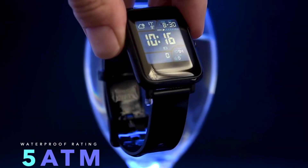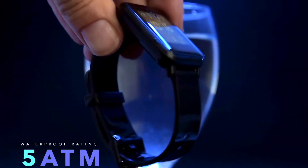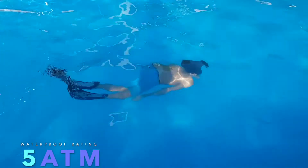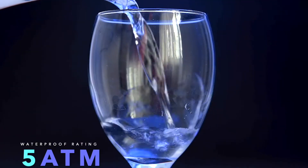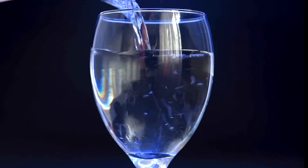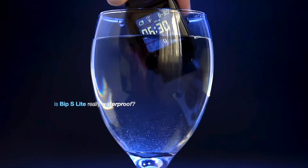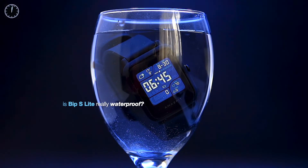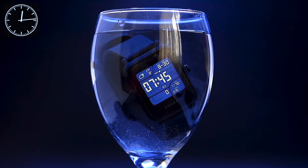The Amazfit BIP S Lite is waterproof to 5 ATM, which means it's water resistant up to 50 meters, and we found this to work well. You can wear it while you're swimming; however, it can't actually track swimming as a specific activity, only your heart rate during the exercise. We did a waterproof test just to be absolutely sure before taking it to the pool.